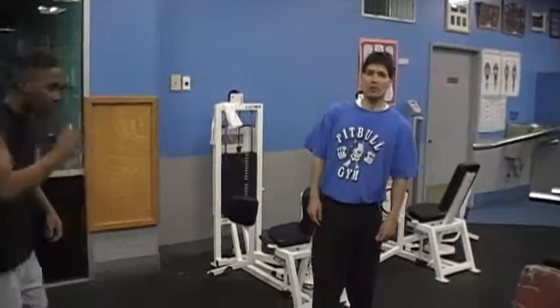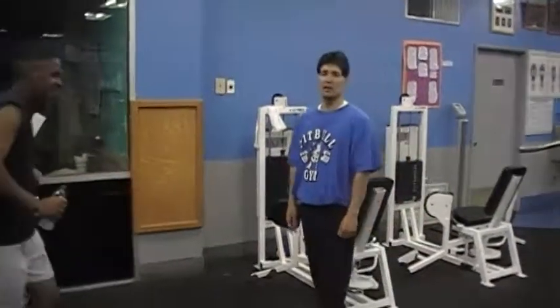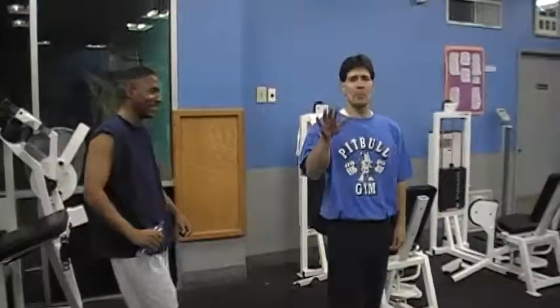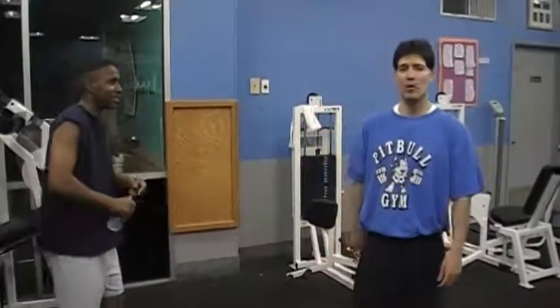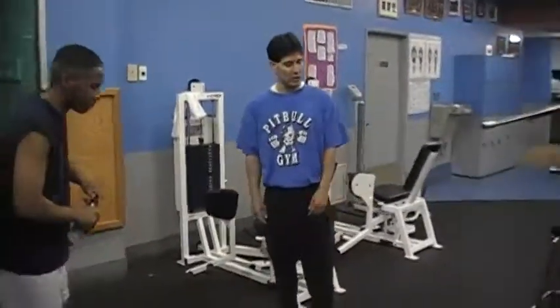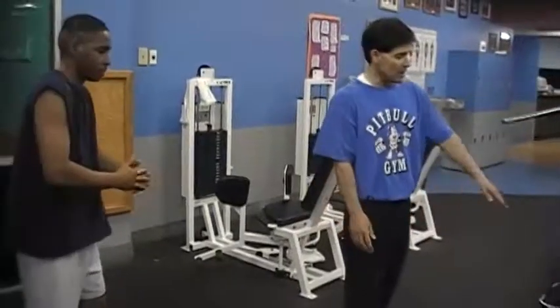Alright, welcome back to the second superset of Corral's workout. We are offering dramatic live coverage here at Buena Health Fitness Center. For the next superset, Corral is going to do a combination resistance technique.